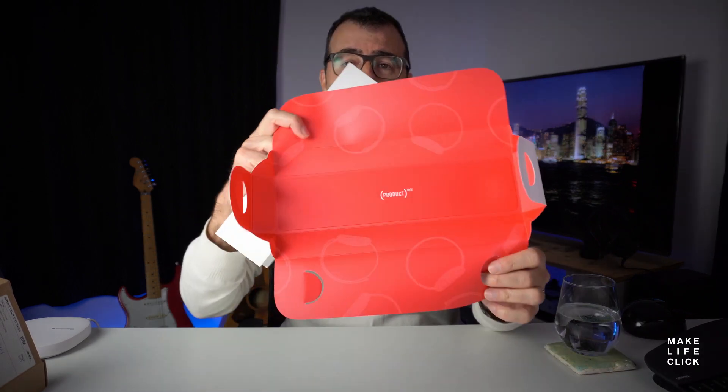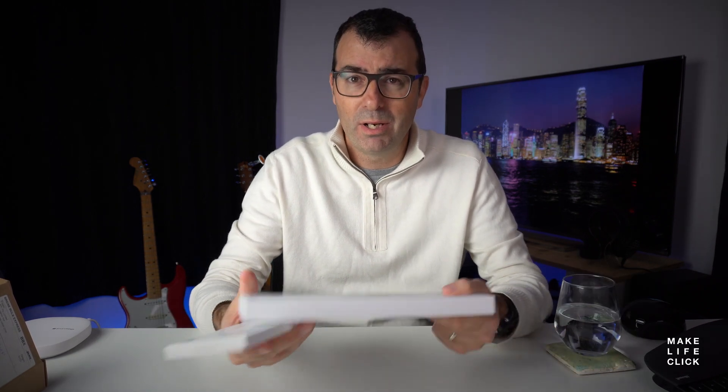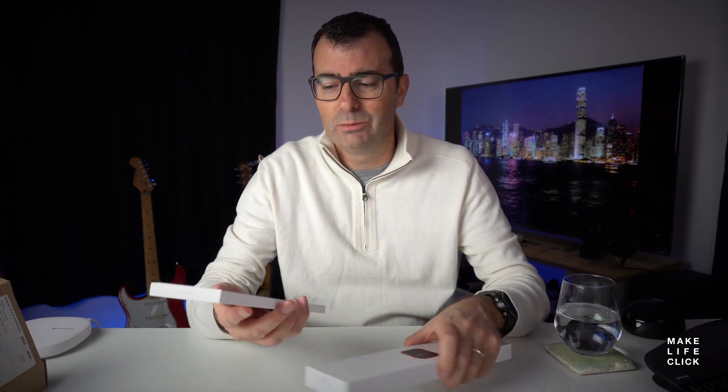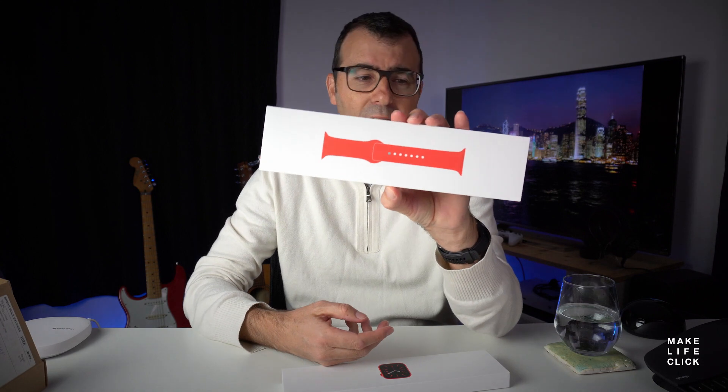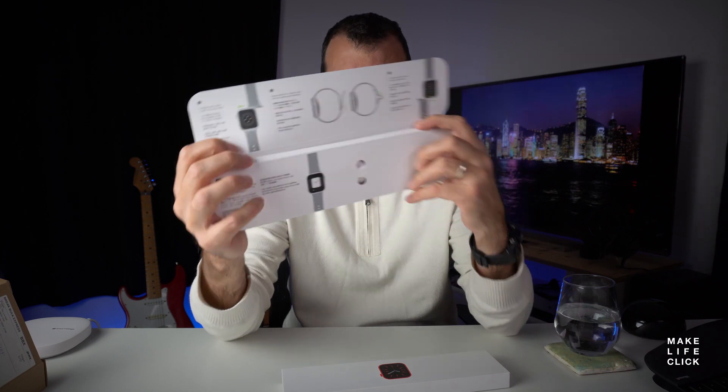I bought the Product RED one because the other cool thing Apple were doing was donating 100% of proceeds to COVID relief in Africa. I thought if I buy before the end of September, I get to do a good thing. And selfishly, I actually wanted the red one. I also got the red sport band. You start opening it up and you've got the instructions on the inside.